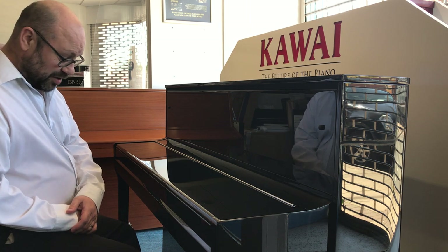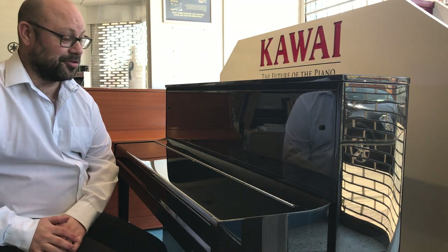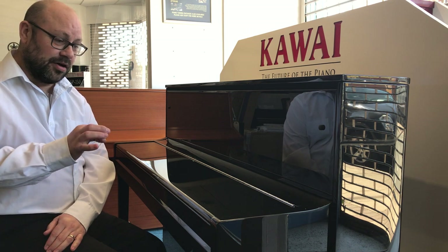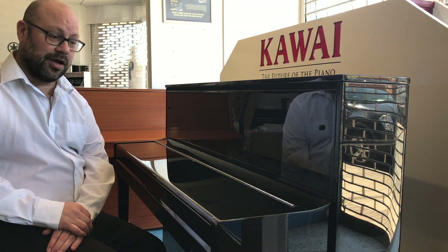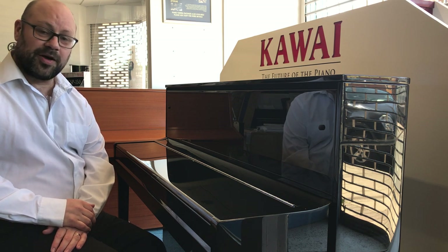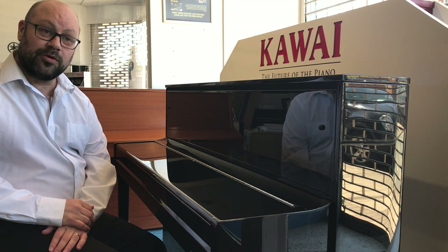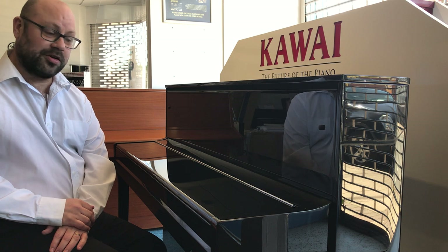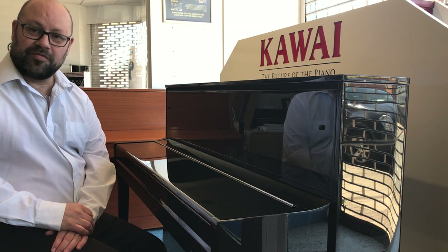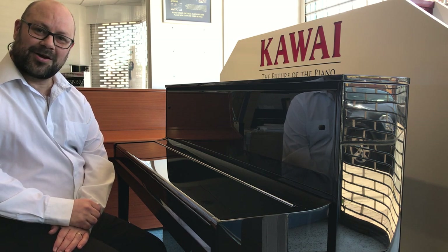I can't really overstate how nice it is to play — I just recommend that you try it and I'd be very surprised if anybody disagrees. It really is a beautiful instrument. It's available in our showrooms and on our website. If you want more information you can contact us or visit www.rimmersmusic.co.uk and we'd be happy to give you a demo or more information. Thank you very much for watching, I hope you enjoyed it — see you soon, bye for now.